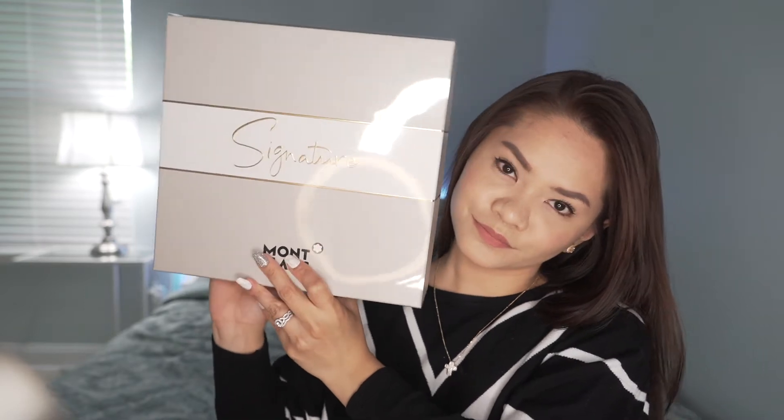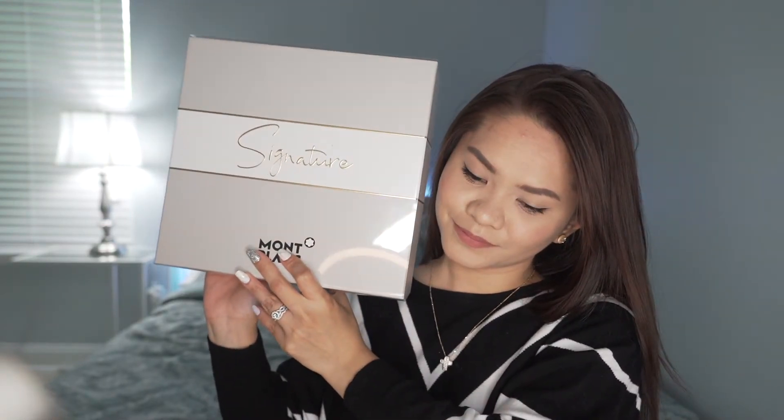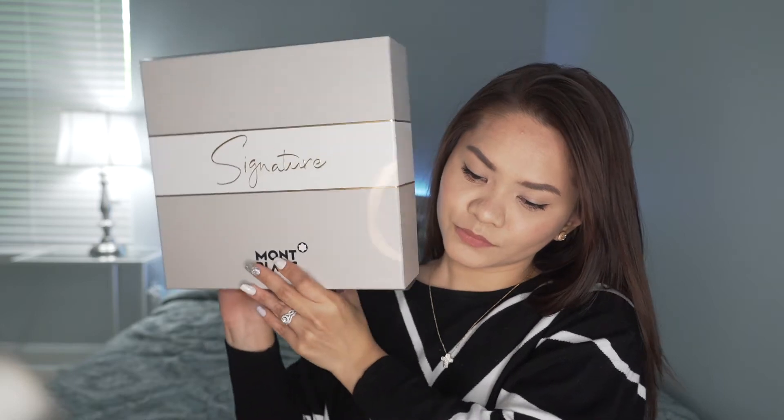Before anything else, let me share with you that during this filming day, I also created a product review of a new fragrance called Signature by Montblanc. If you're interested, the link is on the screen and it is also available in the description of this video.